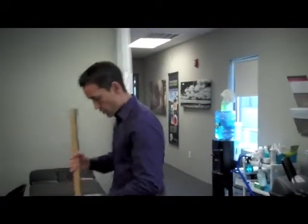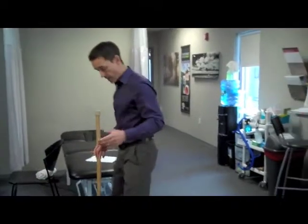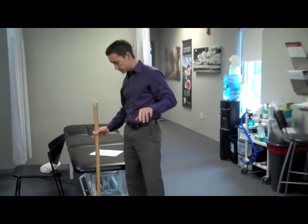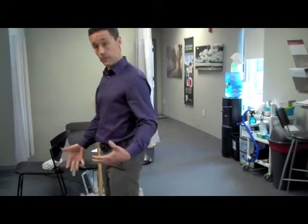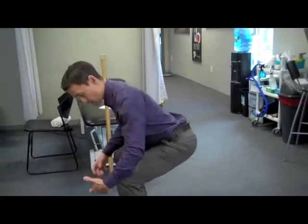First off, proper lifting techniques. So in the clinic, we like to use a stick for training purposes. Let's do without the stick here first. When you're going down to squat, the key points on how to lift properly: feet should be at least shoulder width apart. When you go to squat down, watch you go out as much as you possibly can. Knees never go past your toes, and your feet always stay as flat as possible.